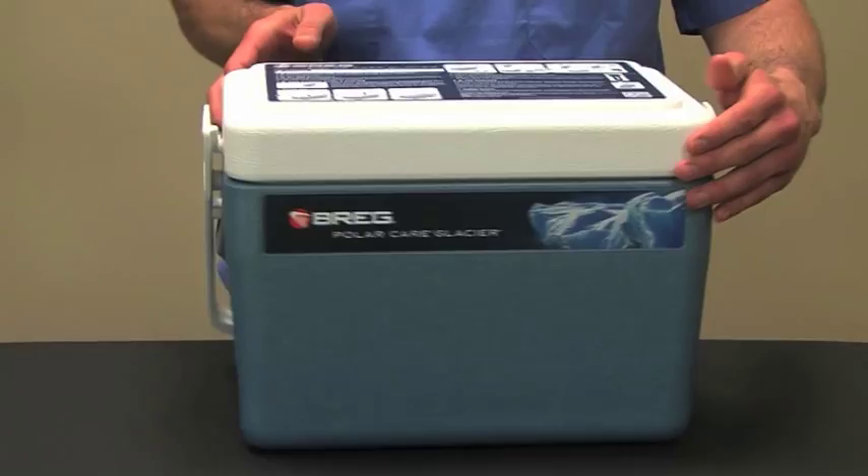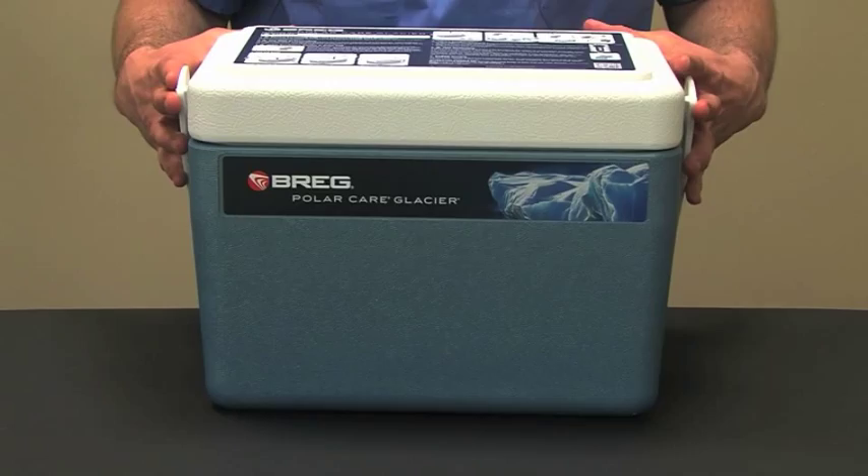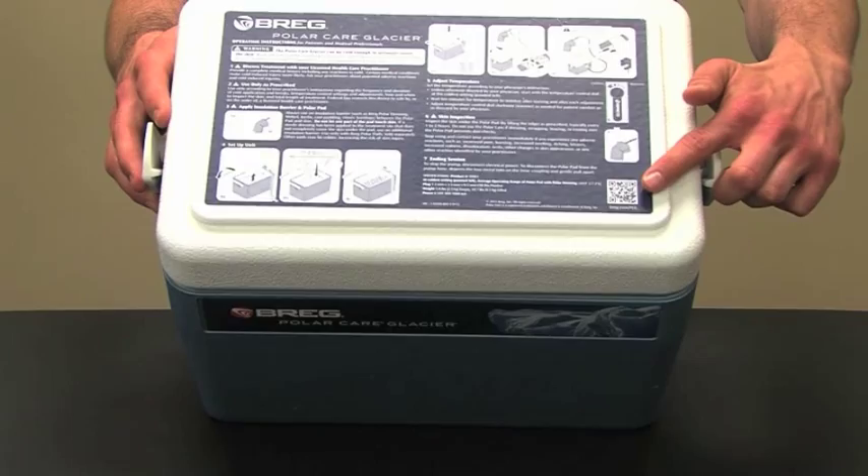If you need a reminder regarding how to use the PolarCare Glacier, refer to the operating instructions printed on the top of the unit or the product insert in the pouch on the back of the unit. Upon discharge, augment your verbal instructions to the patient or caregiver by showing where these instructions are located. There is also a patient video that can be accessed by scanning the QR code on the operating instruction label with a QR-code-enabled smartphone or by visiting breg.com.